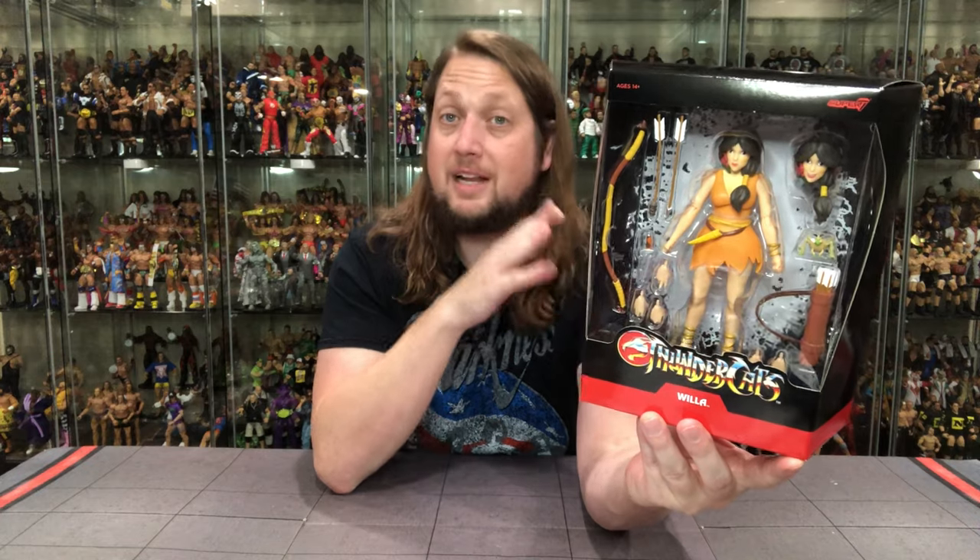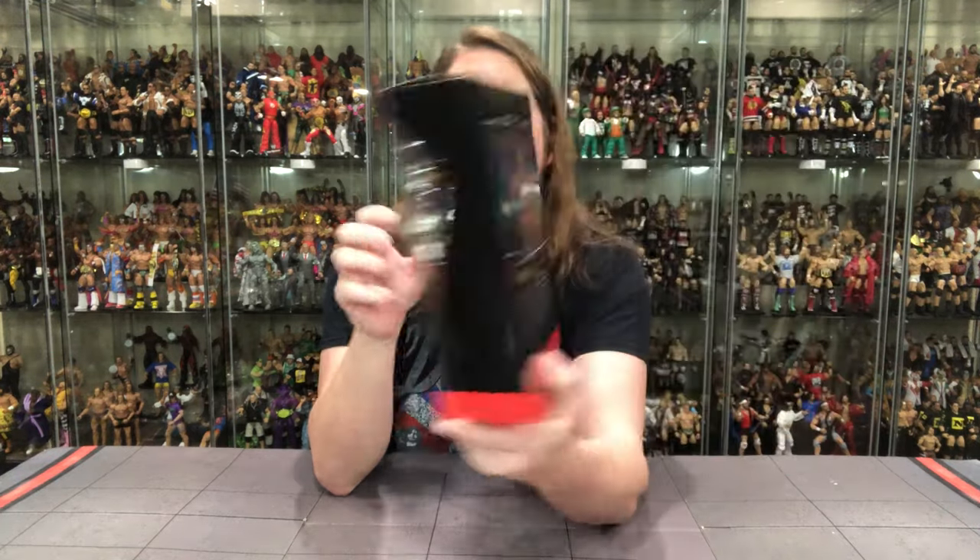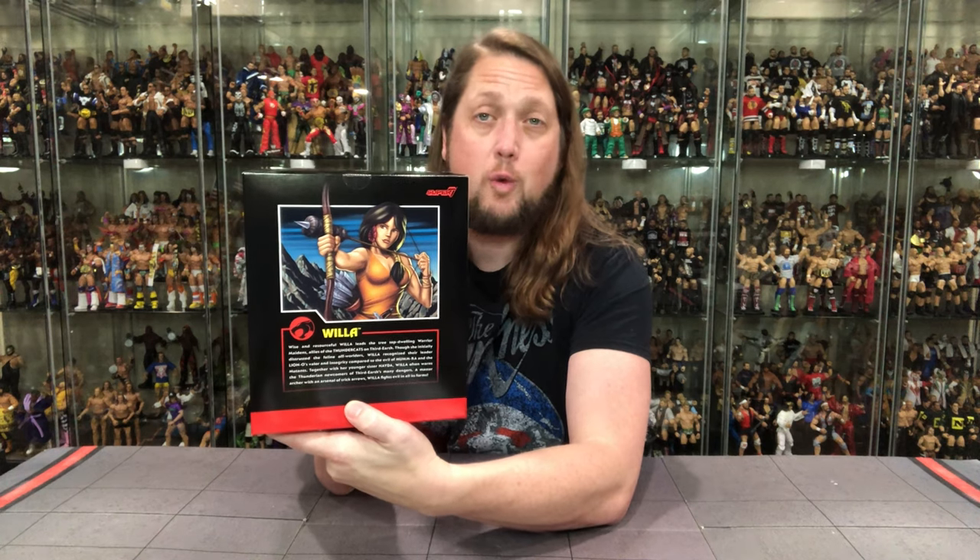Thundercats — big window box, of course, with plenty of accessories with her. On the back, beautiful artwork. And then, of course, the write-up. Let's see what it says about old Willa on the back here.